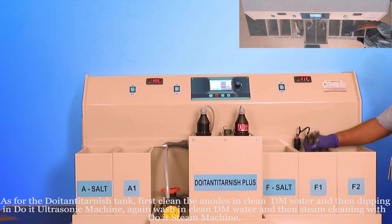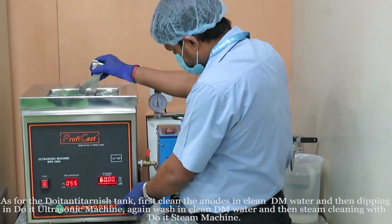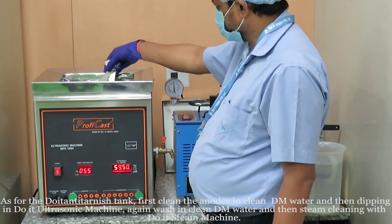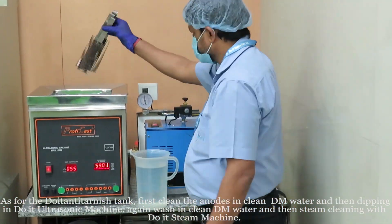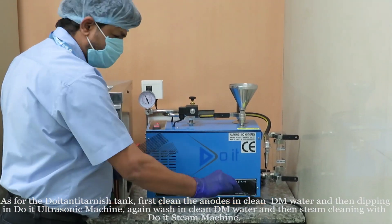For the Do It Anti-Tarnish tank, first clean the anodes in clean DM water, then dip them in the Do It ultrasonic machine. Wash again in clean DM water, then perform steam cleaning with the Do It steam machine.